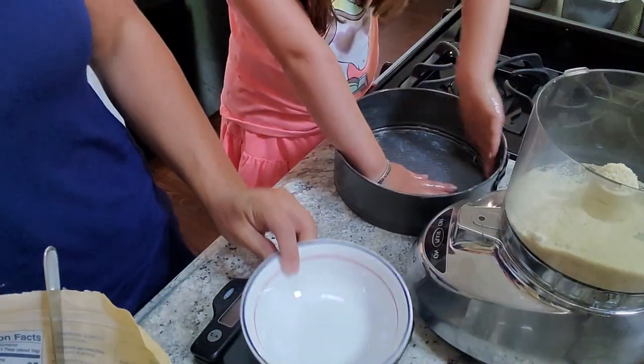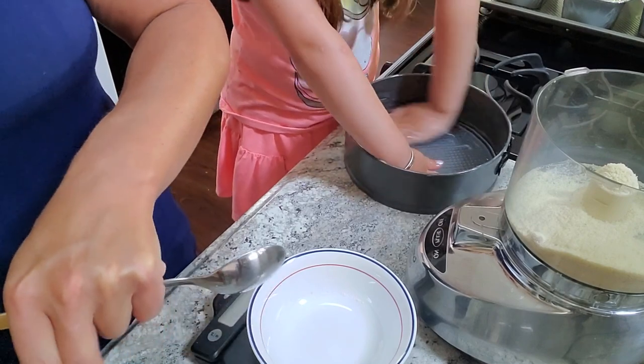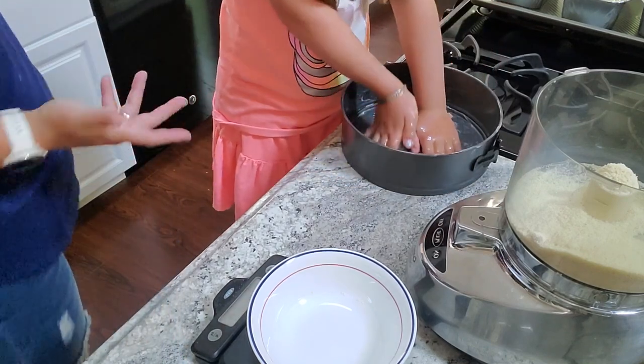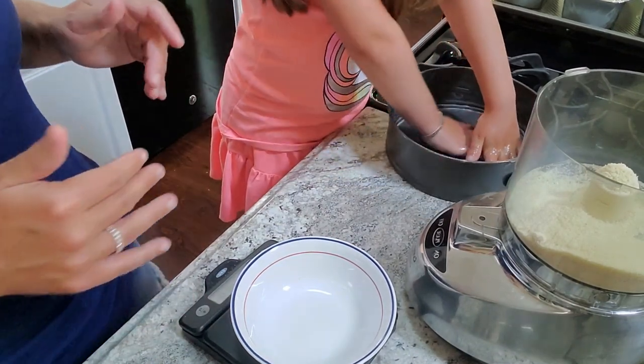Next, the sweetener — you can use any sweetener of choice, but I'm a fan of Swerve, Lakanto, monk fruit, erythritol, and stevia. Those are the only ones I'd use. I also like allulose a lot now too.